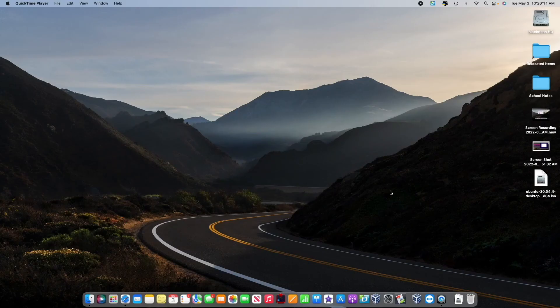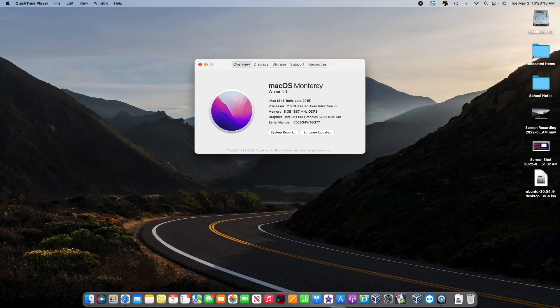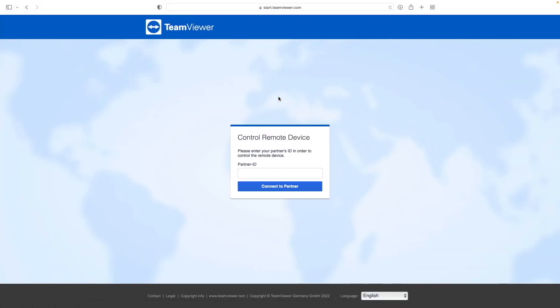So first, I'm going to show you that we are on macOS Monterey 12.3.1. Before we tapped on the remote desk app, I told you that we need to go to the website. You choose your browser — whether it's Safari, Firefox, Chrome, Internet Explorer, whatever it is — and you're going to go to start.teamviewer.com.